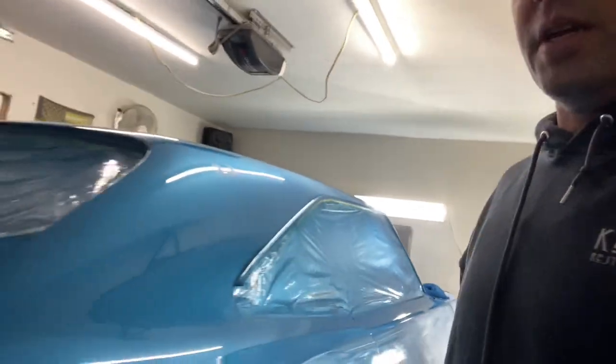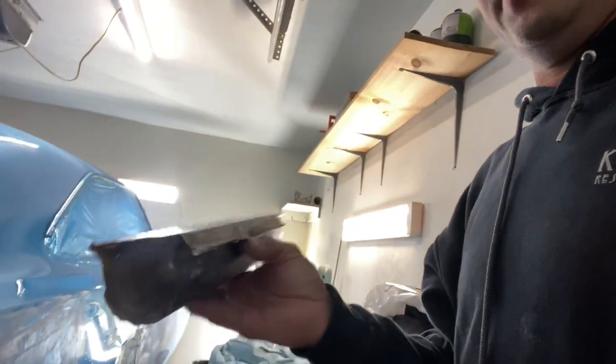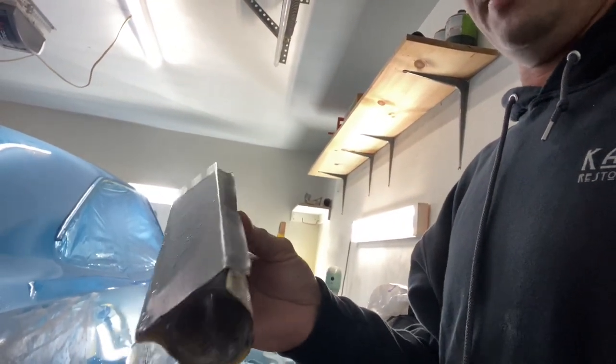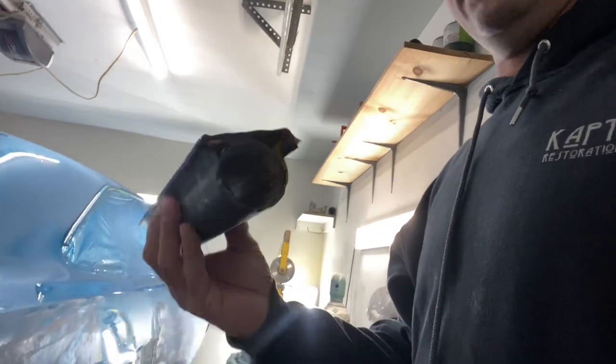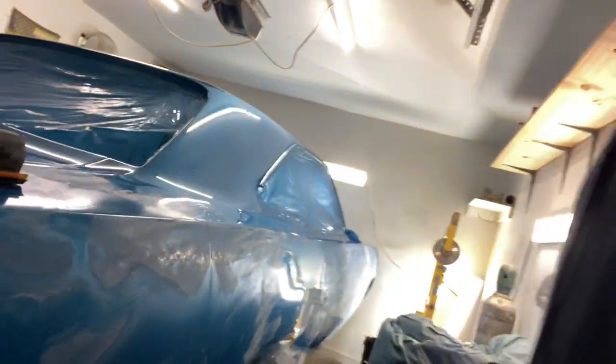Back again with another video about wet sand and clear coat. This is a 70 Road Runner that's been painted here. I have this linear block that I use for body work and wet sanding — it doesn't flex at all, it's completely rigid. This one has 800 grit on it, so this is what I start with on these restorations.